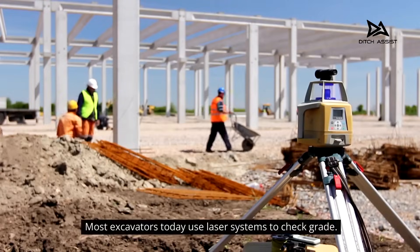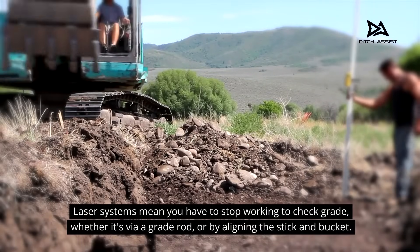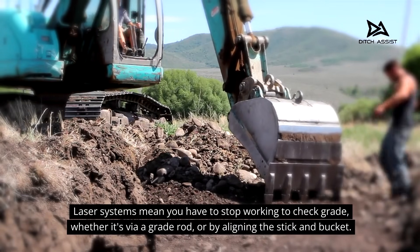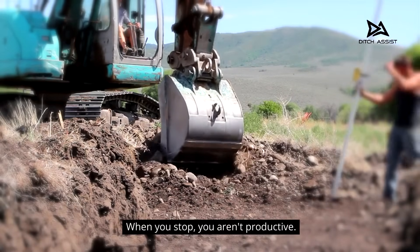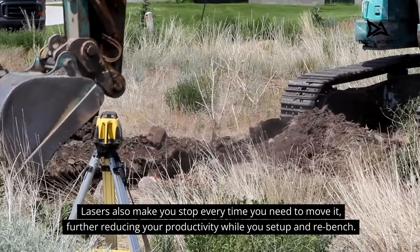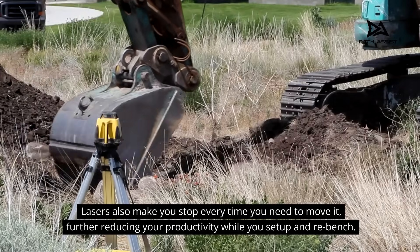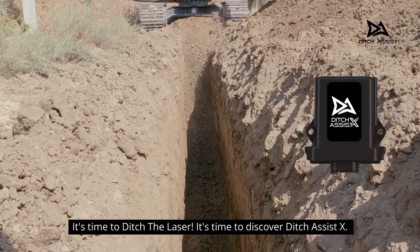Most excavators today use laser systems to check grade. Laser systems mean you have to stop working to check grade, whether it's via a grade rod or by aligning the stick and bucket. When you stop, you aren't productive. Lasers also make you stop every time you need to move it, further reducing your productivity while you set up and re-bench. It's time to ditch the laser. It's time to discover Ditch Assist X.